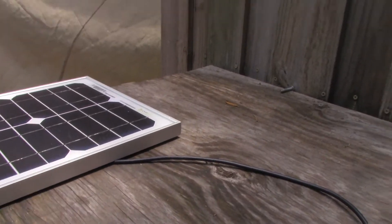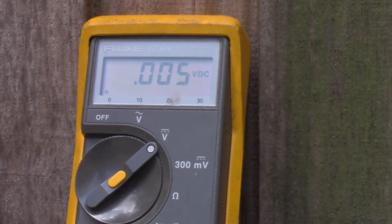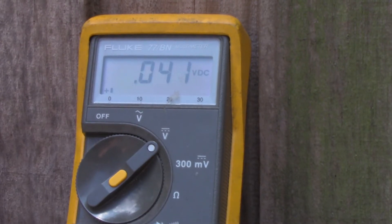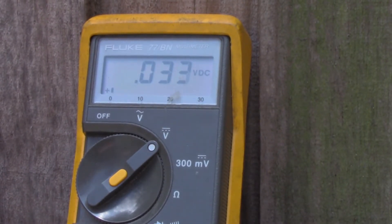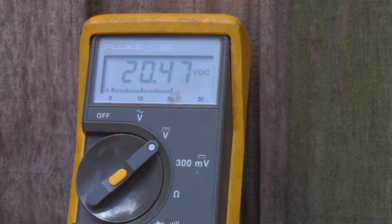Let's check the meter. First I'm checking voltage — on the 25-watt panel it's bouncing around 20 volts, which looks good. There's still a little bit of shading from the tree. Moving the 10-watt over, we're getting about 20.5 volts — both panels are pretty consistent on voltage.